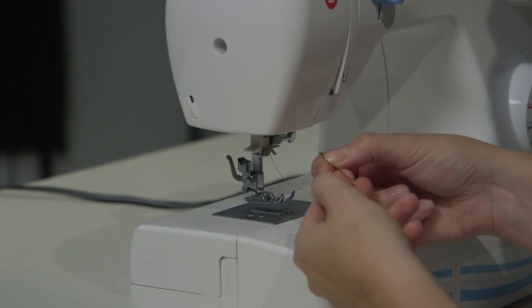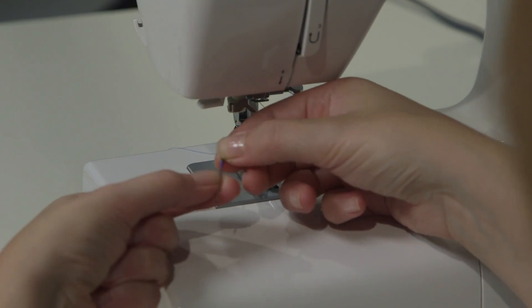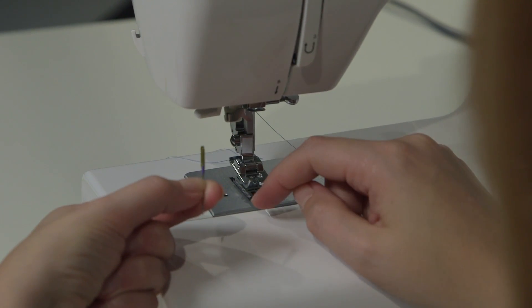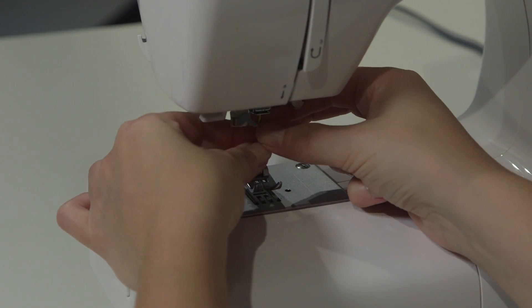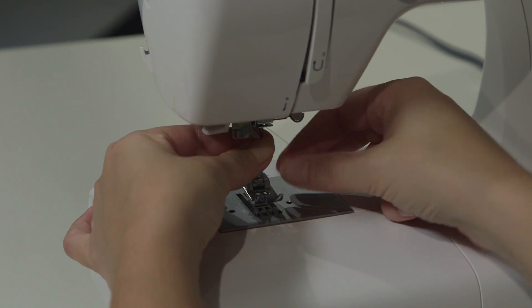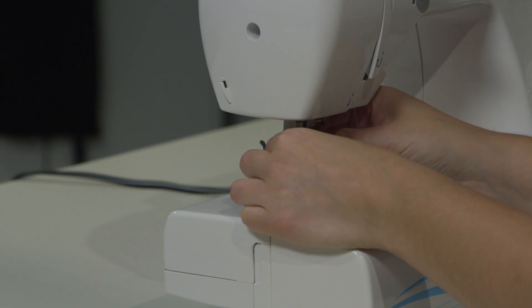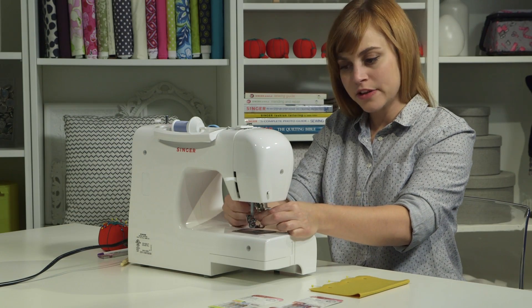If you look at the thick part of a sewing machine needle, one side of the thick part is flat. The flat side needs to face away from you. With the flat side facing away from you, go ahead and insert the needle and push it all the way up inside — it's going to hit a ceiling, so make sure you push it in until it stops. Then you can tighten the needle clamp screw.